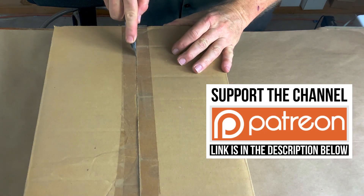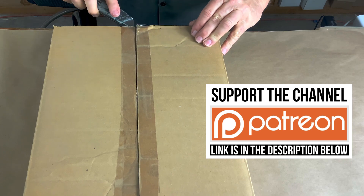This channel is supported by my Patreon. If you want to help out, the link is in the description below.